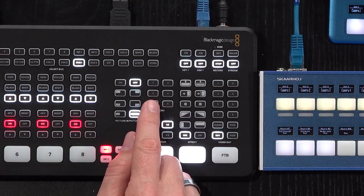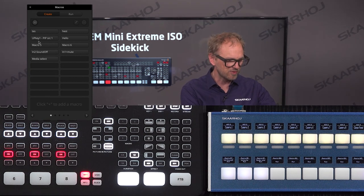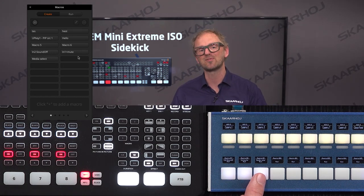Except from the fact that if you fall in love with macros — which you're likely to do — you need more than six of them, and you also need instant access to your macros from keys, which is what we can do with the Crosspoint 24. With these six keys on the ATEM Mini Extreme, I have access to the first six macros. But I've made another three macros that I can now control from the Crosspoint 24.